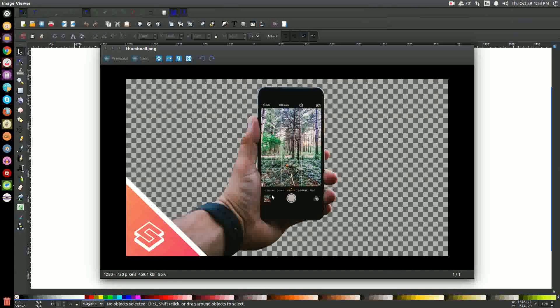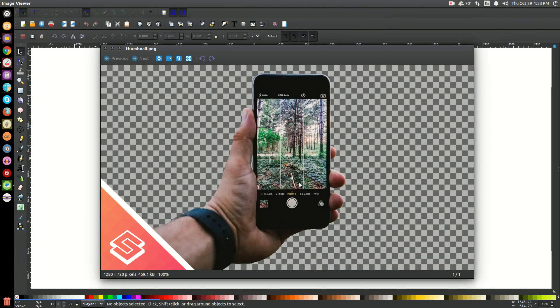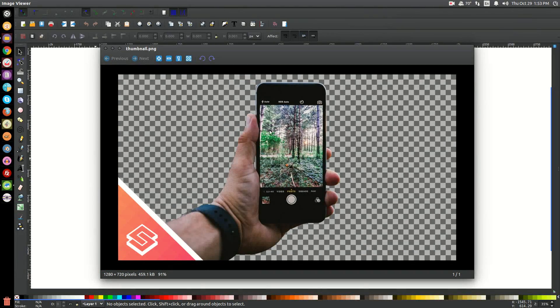Now, this is probably not the best software to crop images with. You'd be better off doing this with something like GIMP, because GIMP allows you to feather the edges of whatever you crop, making it look more natural. But nevertheless, you could still do this with Inkscape, and I like to use this often myself.